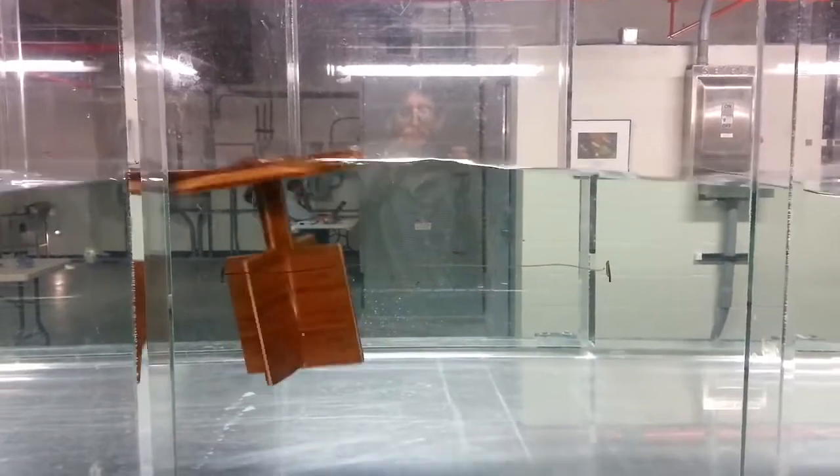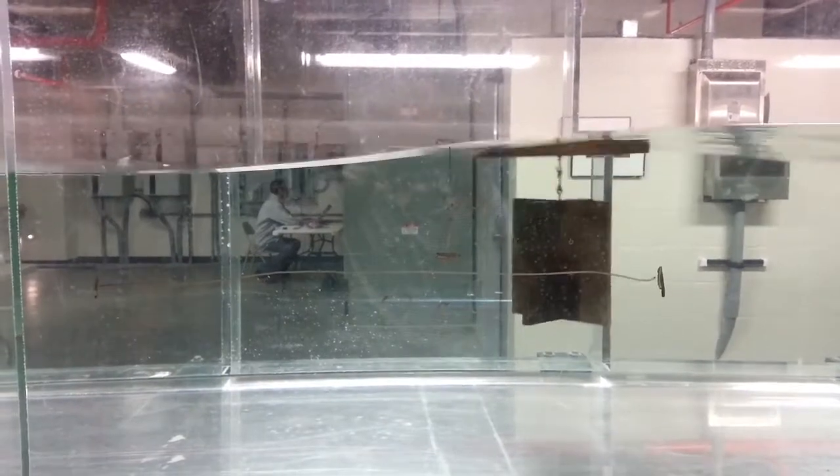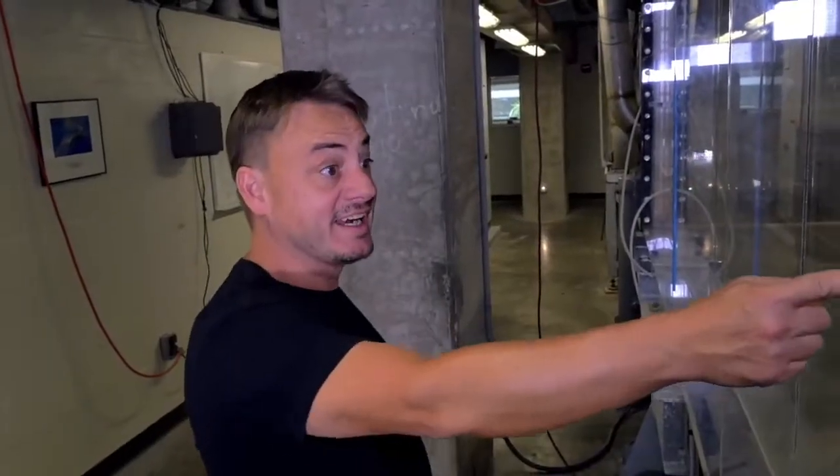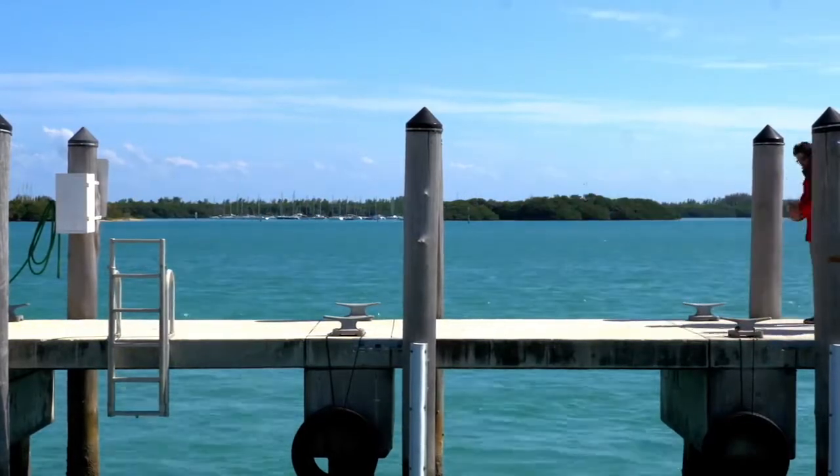Then they tried decoupling the flow from the counterweight, and the wave motion stopped. The new design worked well in a lab, so they took it to the ocean to test.